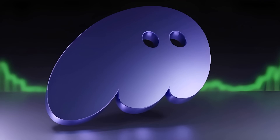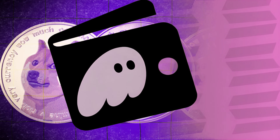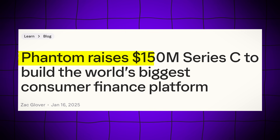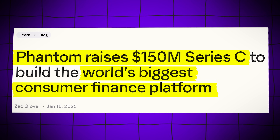Phantom has evolved into an all-in-one crypto toolkit, whether you're swapping tokens, staking your crypto, or bridging assets across blockchains. And it doesn't stop there — Phantom recently raised another $150 million at an impressive $3 billion valuation.